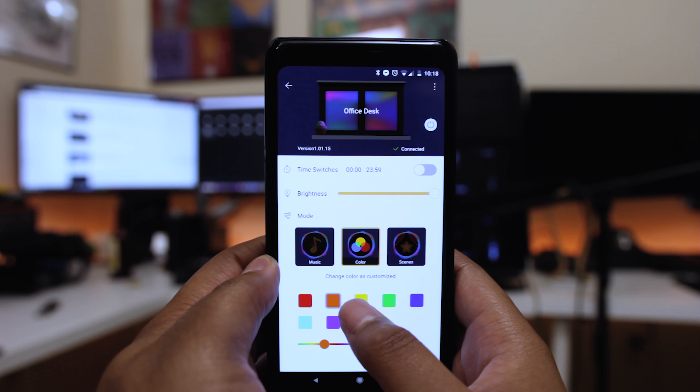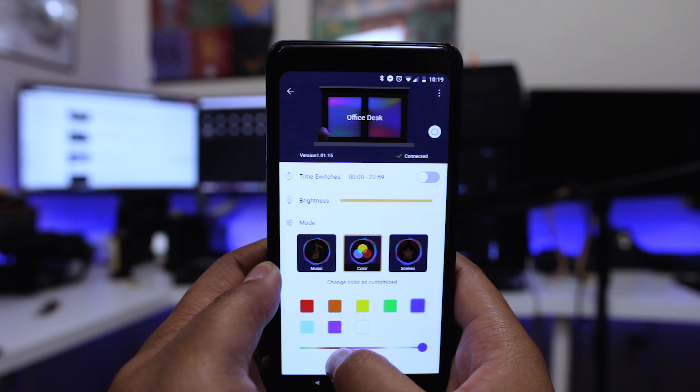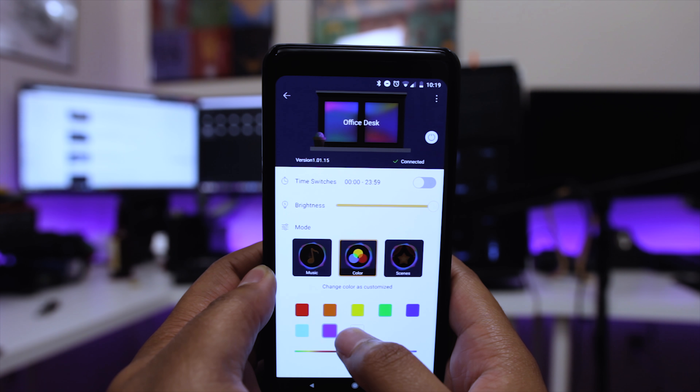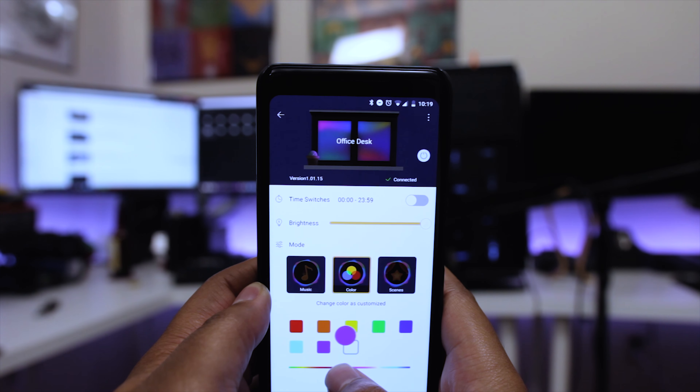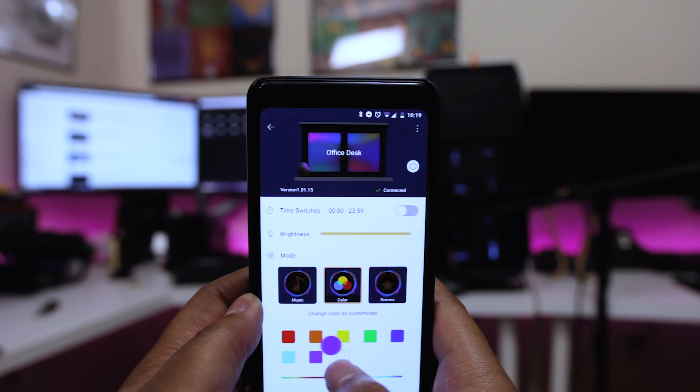If you've got a full RGB kit on all your accessories, you can match those up, but this doesn't sync with anything like motherboards, Corsair peripherals, or any other peripherals — you'll have to manually set it. A lot of people also ask if these work with Google Home or Philips Hue; unfortunately the answer is no. In terms of modes, the base mode lets you change colors with a swatch-type interface, plus a slider to fine-tune to an exact color tone.